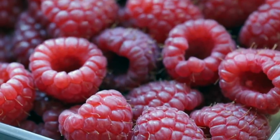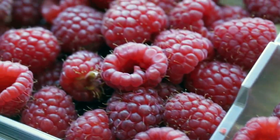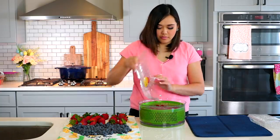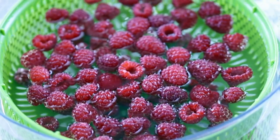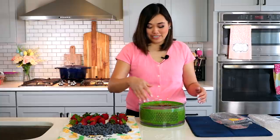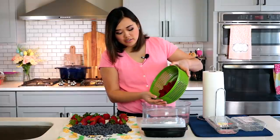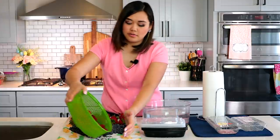Next is our third and last batch — the raspberries. Raspberries are super fragile and delicate, so instead of just plopping them in, I like to put them in the water first and then shake them out of the container because we don't want them breaking open. Raspberries do not need to soak super long — max two minutes. If you leave them in for like 20 minutes, they'll start to break open and you'll be left with vinegary raspberry jam. I like to gently spin them in the colander to get as much water out of the little cups as possible, then put them onto the towel.